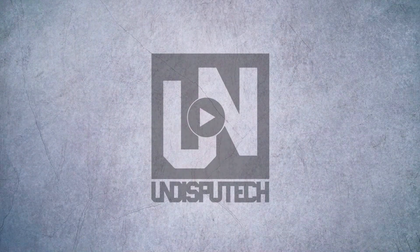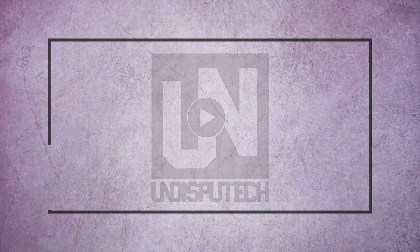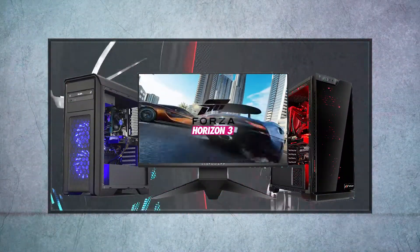Hey, what's up guys, it's Lucky with Undisputech, and in this video we're going to talk about how to build a gaming computer under $500.